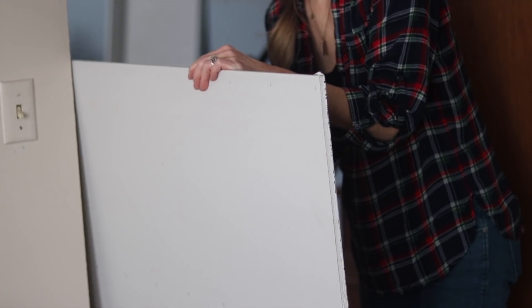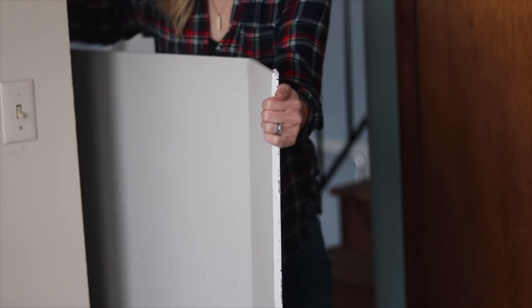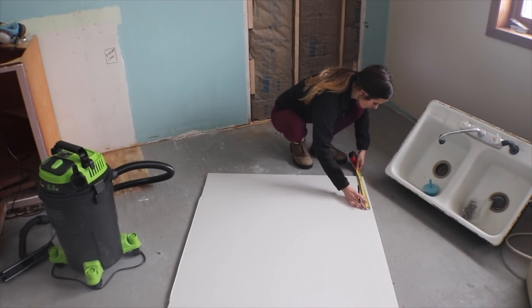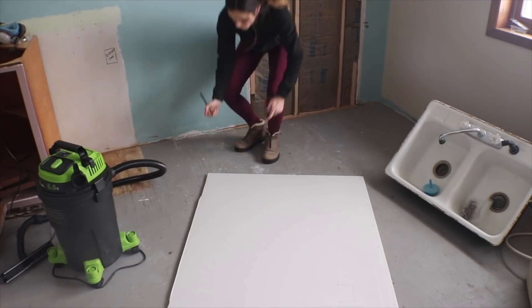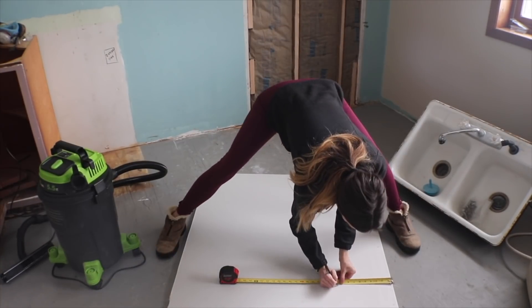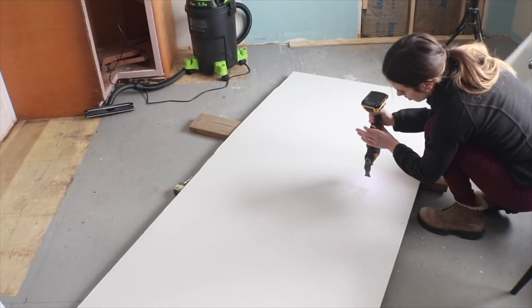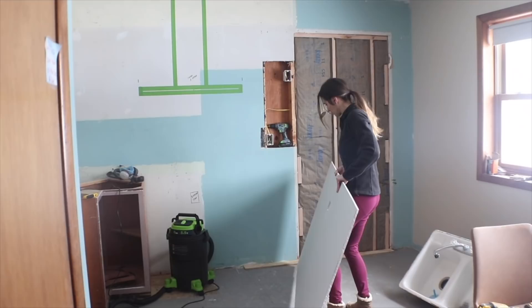To cut my drywall, I'm using my utility knife to score the back of the drywall, then hit the front to make it crease, and use my utility knife along that inner crease to separate the piece off. Before I hang my drywall I'm measuring where I'm going to screw to make sure I hit my blocking, and I'm also measuring the box for the electrical outlet because you have to cut that out. I'm propping my drywall up off the ground with some scrap wood on each side, then using my oscillating multi-tool — which cuts through drywall like butter — to get that perfect rectangle out for the electrical outlet.